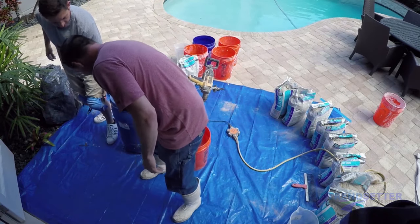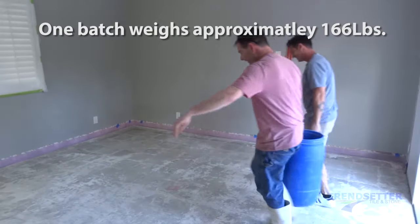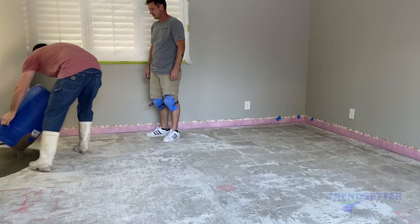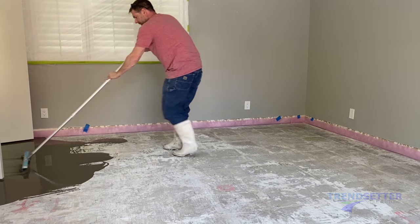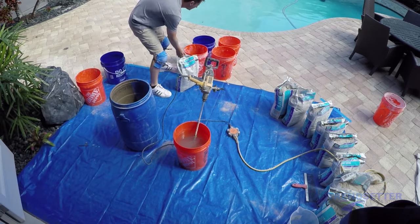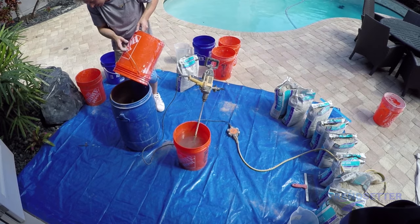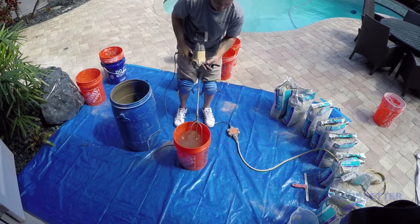Placement of the first batch is usually on the floor's highest spot, unless you're correcting less than a quarter of an inch — it won't make much difference where you start. As soon as the SLU is down, it's time to start raking, and while raking, the next mix must begin. It is imperative that each batch tie into the previous one. Trying to tie a wet batch in with a dry batch will not work. It will take about 3-4 minutes to complete the placement of a batch, and a mix will take the same.